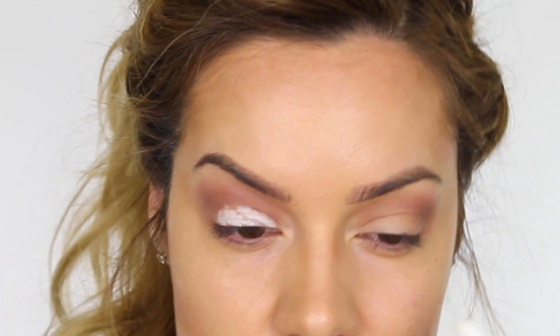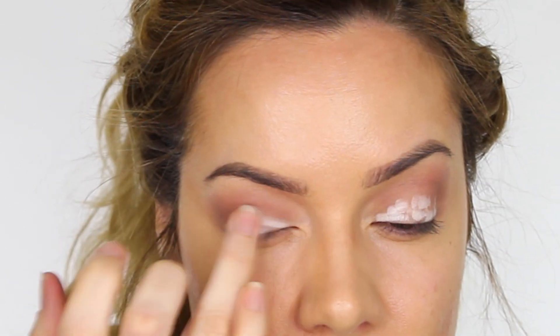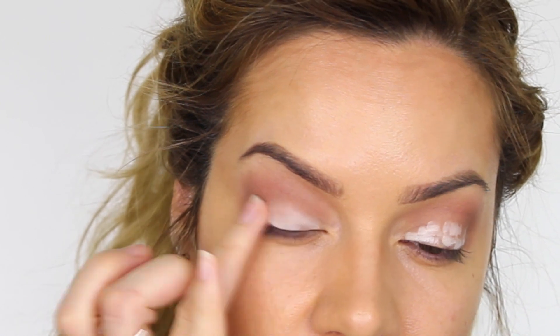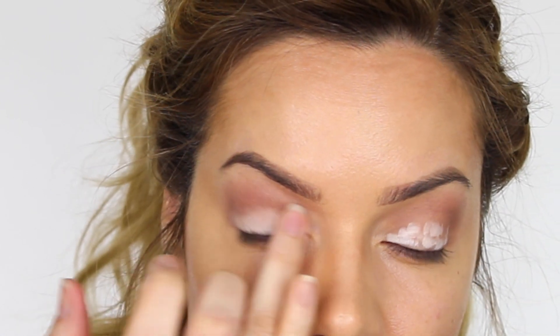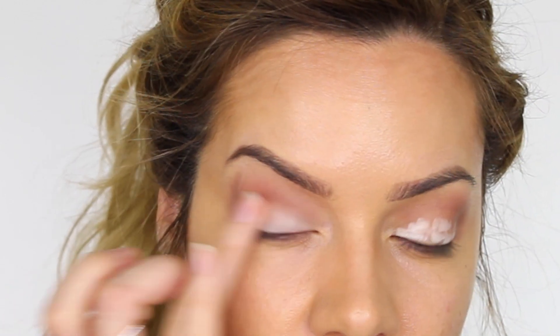Next I'm taking the NYX Jumbo Pencil in Milk and I'm going to put that over the mobile eyelid and blend it in with my finger. Having a lighter base is going to help the colors we apply next be a lot more true to the color in the pan. The reason I'm blending with my finger is because the warmth of my hand is going to help blend the product into the skin.